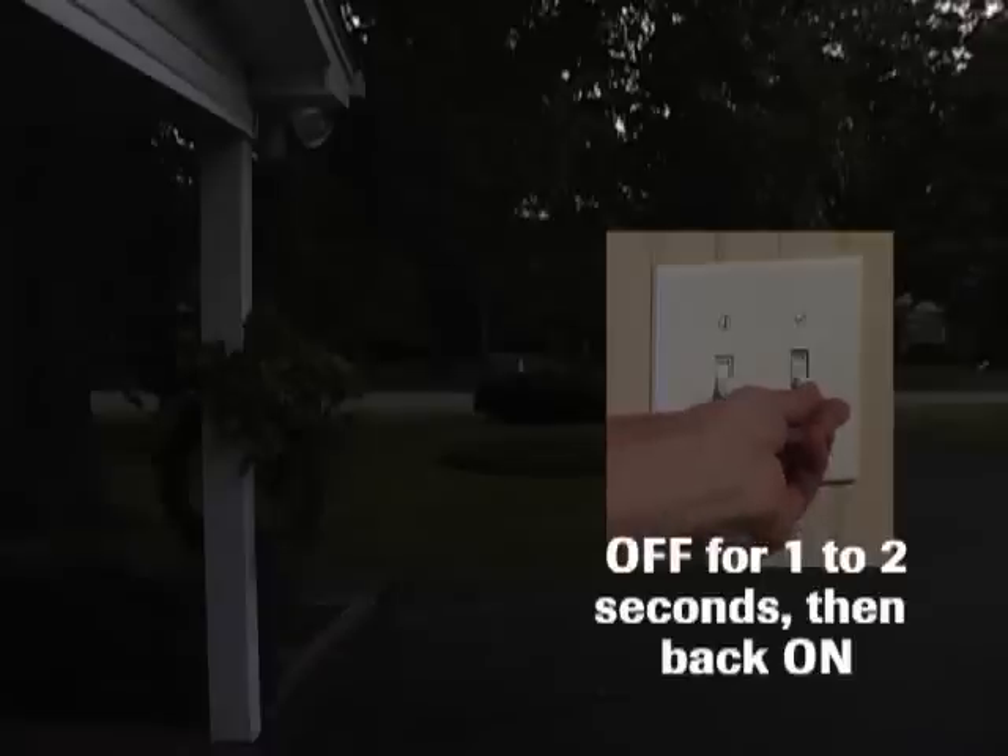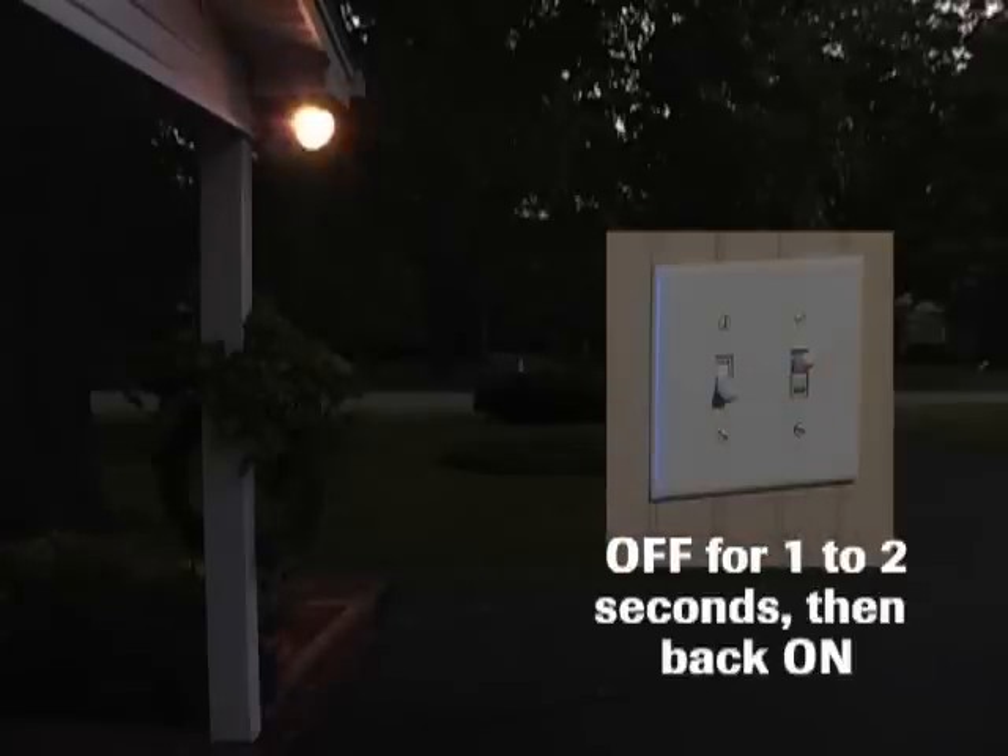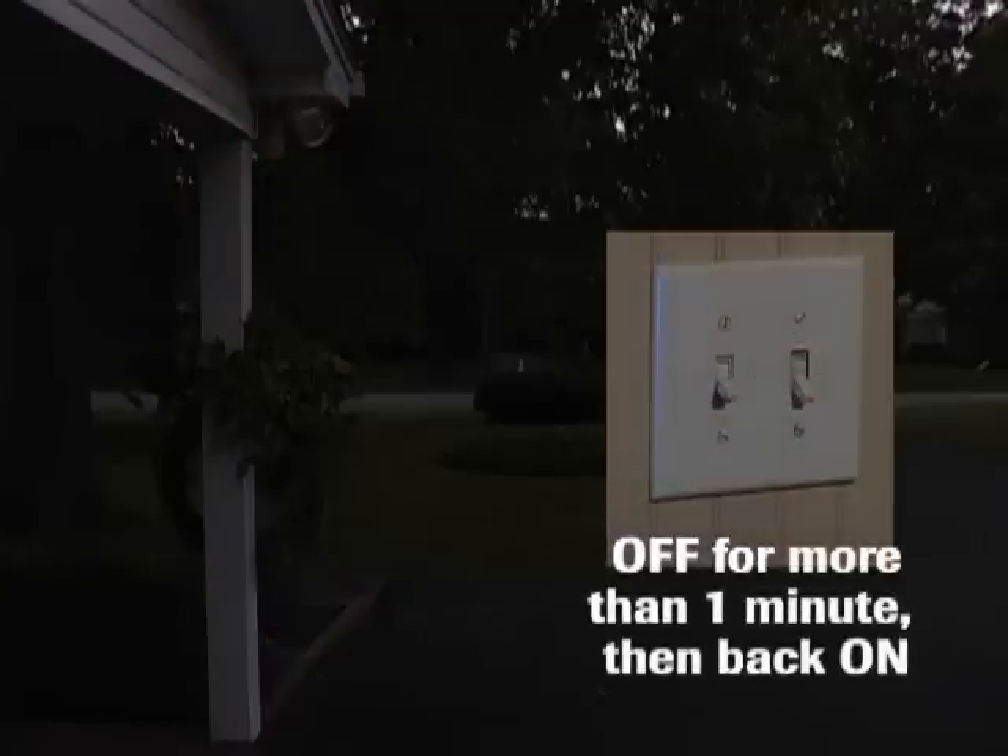To change to manual override, switch the wall switch to the off position for one to two seconds and then back to on. To return the light to motion sensing mode, switch the wall switch to the off position for longer than one minute and then switch it back on. After the sensor is calibrated — about one minute — the sensor will once again detect motion and turn the fixture on and off automatically. If the light is left on all night in manual mode, the photo cell will turn it off at sunrise and the sensor will be reset to operate as a motion sensing light the next night.